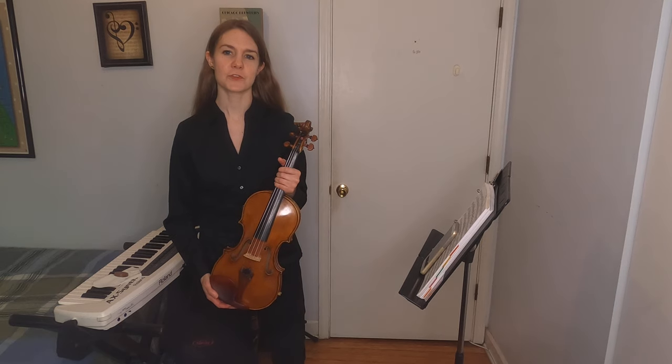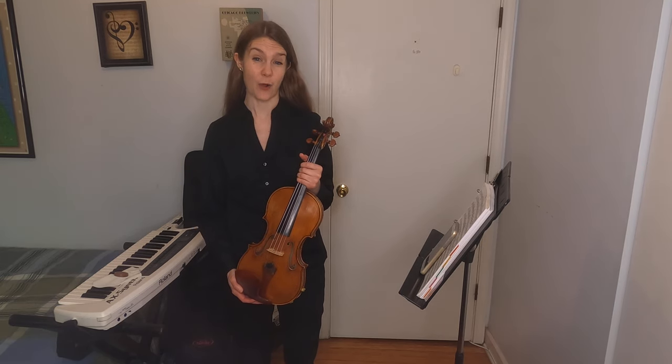The name violin actually comes from the Latin word vitula, which translates to 'female cow' — oddly enough.